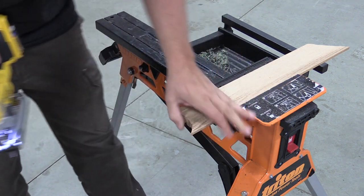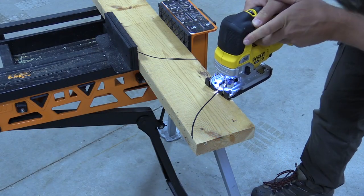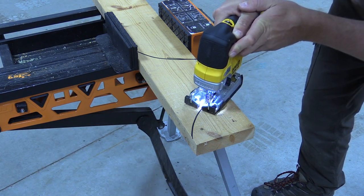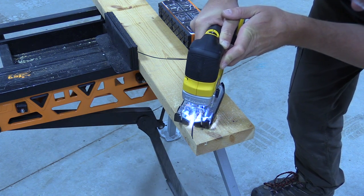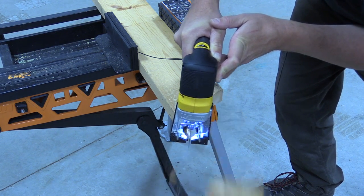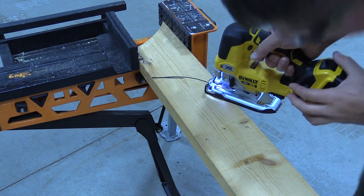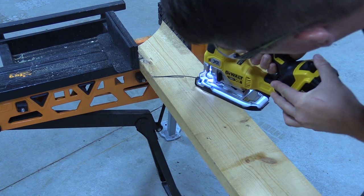I really like the power here — 3,200 strokes per minute with a one-inch stroke. You can really rip through some wood quickly and the brushless motor just keeps chugging, and it's fairly quiet. If you've heard our reviews of some of the other DeWalt jigsaws, they are very, very loud — this one is not that way. There's also very little blade deflection or wander, and that's something I think is a huge improvement, right along the lines of where Bosch has created theirs.